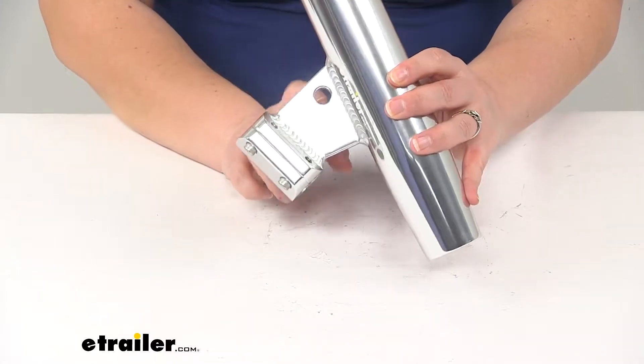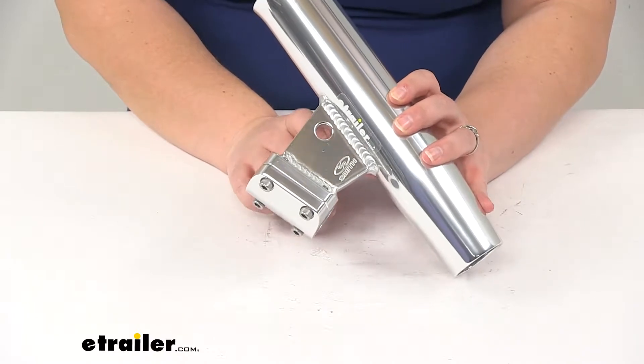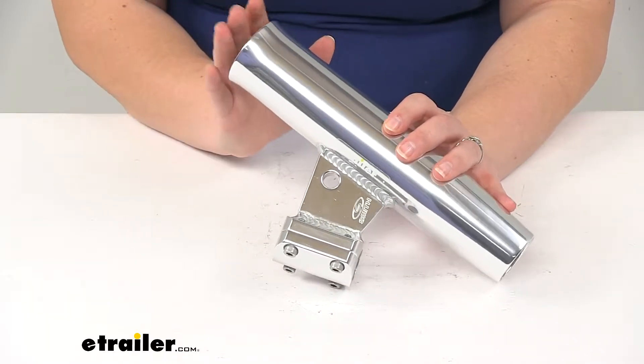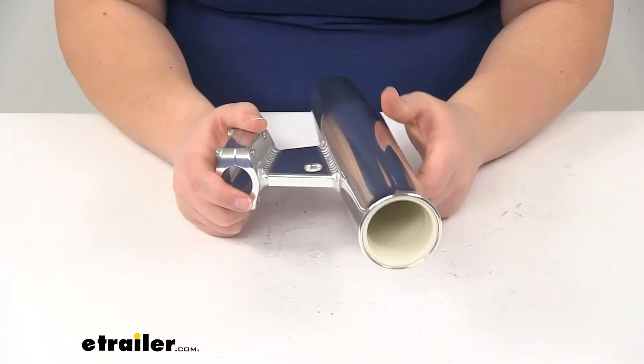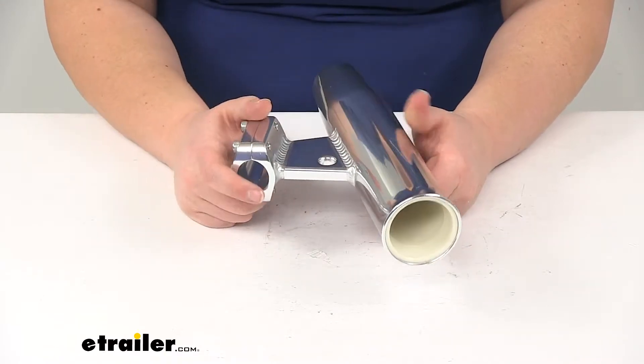We'll also have an integrated hole in the blade of the holder. That's going to be a spot where you could attach a strap or a bungee to hold your rod more securely inside the tube. You can find a lot of options here at eTrailer.com to accommodate that need.